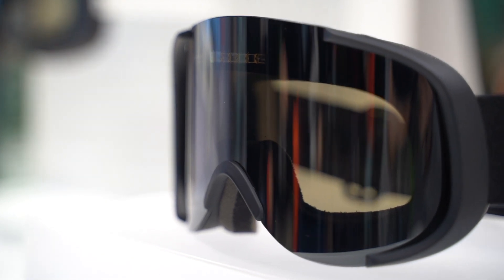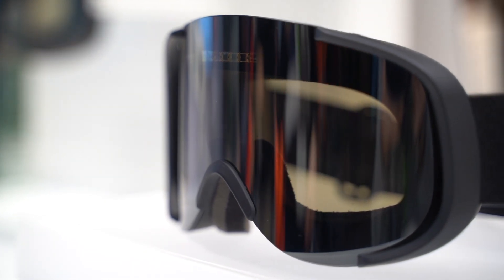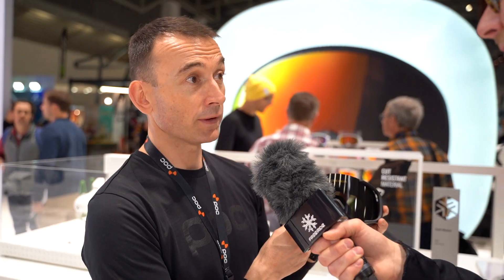What is the price for this goggle? This goggle will retail at 450 pounds or 450 euros. That may sound like quite a lot, but it's important to remember that it's essentially two lenses in one. Beyond that, it's the first time this has ever happened — it's super high-end innovation technology.